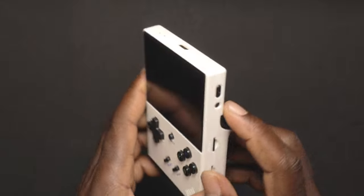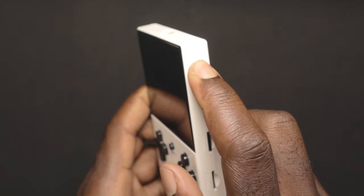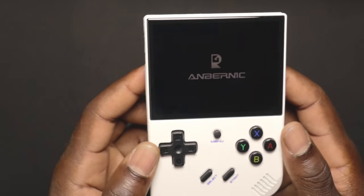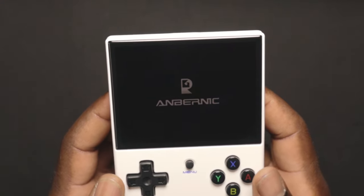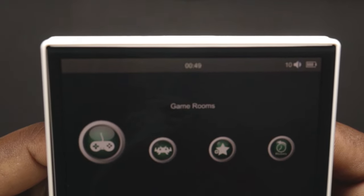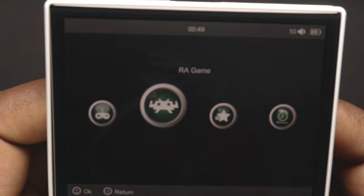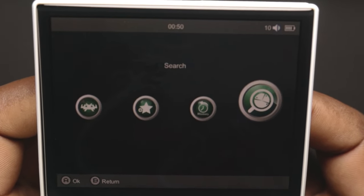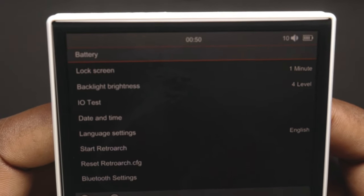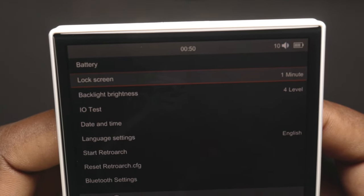Now we're going to turn on the device and see what we get out of the box. Pressing the power button, you should see an LED indicator at the top, then the Anbernic logo. Once it's up, we have a menu with game room, RA games, favorites, history, search, and settings. Let's go into settings first — we have battery setting, voltage, lock screen, and brightness backlight.